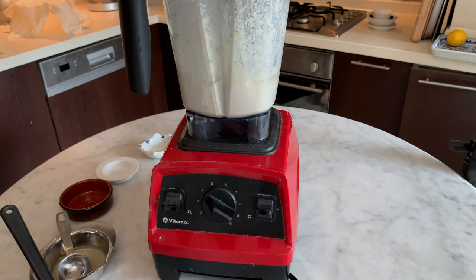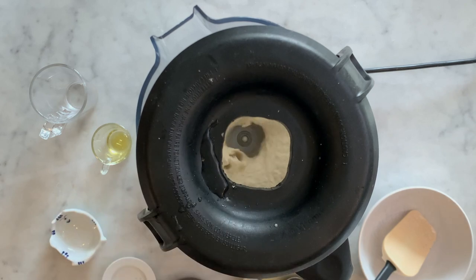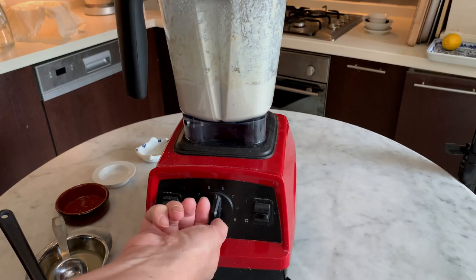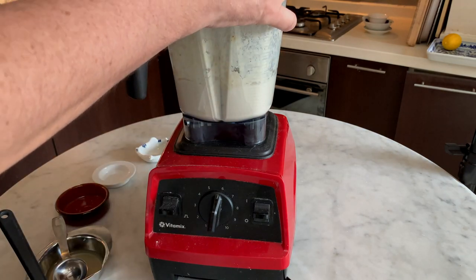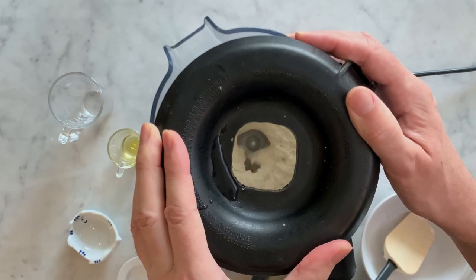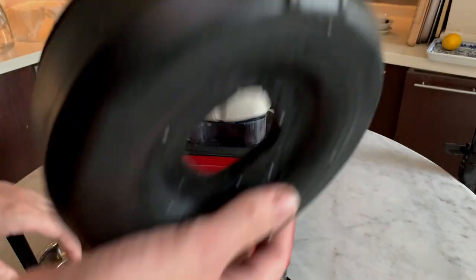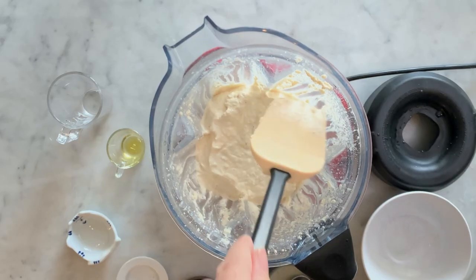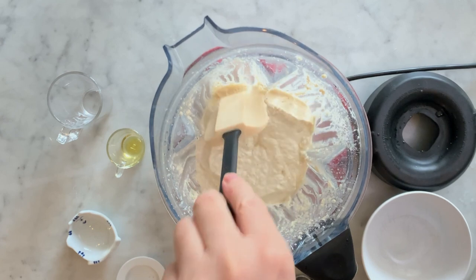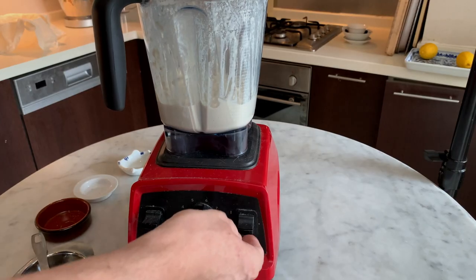Start the blender again and increase the speed to the point where the blades are still mixing the cream that's forming. If you increase the speed too fast, the blades will spin without touching the mixture and result in an improper mix. If the mixture is too thick, add a bit of water to improve the blending process. The final mixture needs to be very, very smooth and preferably without any grainy texture, just like regular cheese. A high-speed blender can achieve this; if you use a regular blender you'll need to blend longer. It takes around five to eight minutes to complete the blending process — this is the most important step in vegan cheese creation.